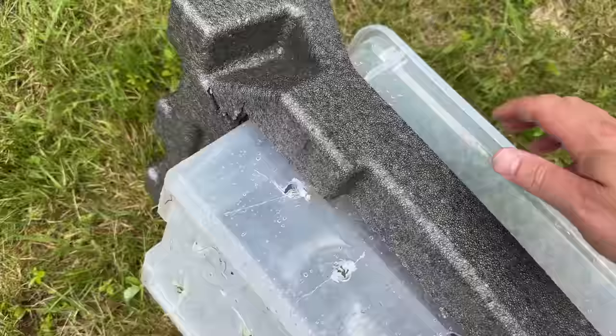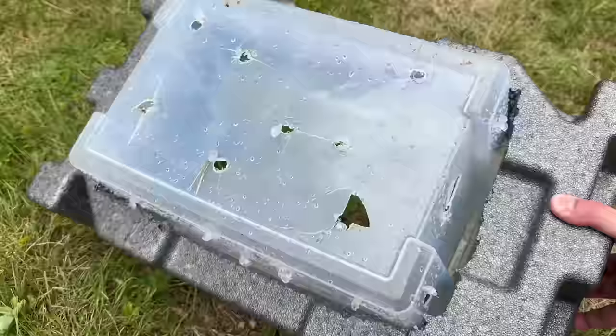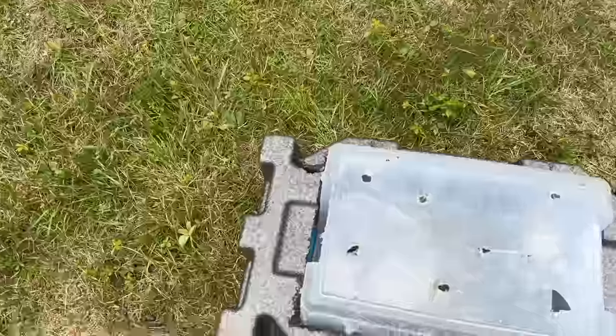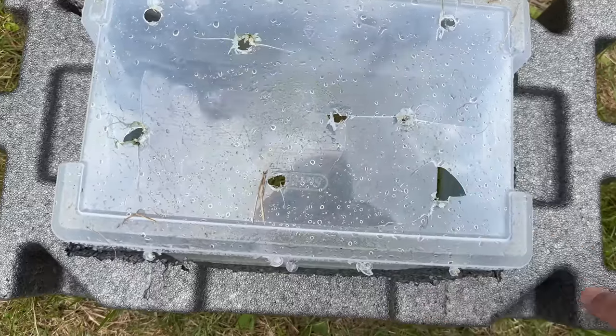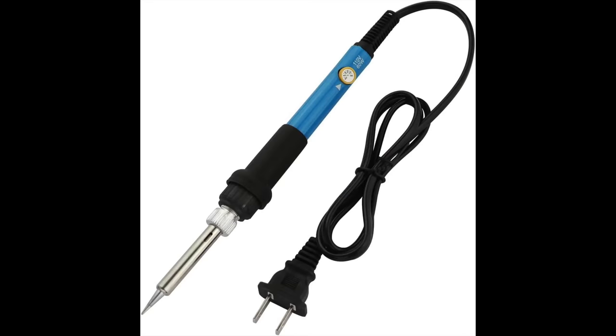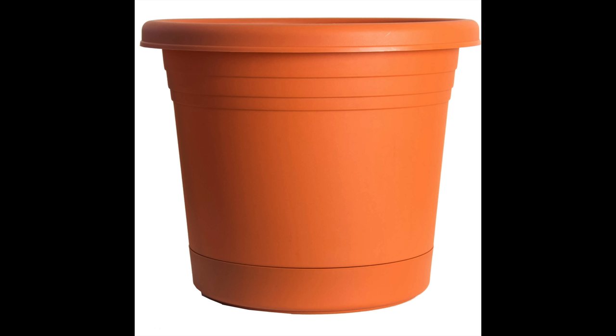Those holes in it look pretty bad — that's because my kids shot this thing full of BBs. For once, their destruction actually worked out really well. These holes will allow water to get into the box. I did add some others, but if you're going to do this from scratch, I'd recommend using a soldering iron or something that creates heat — you'll melt much cleaner holes. An even better idea would be to use one of these life preservers, put a plastic flower pot in the middle, and then just create the drainage holes.